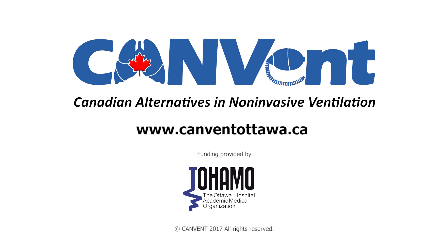Visit our website at www.canventottawa.ca for additional comprehensive information.